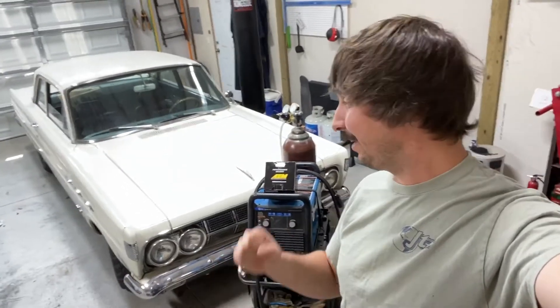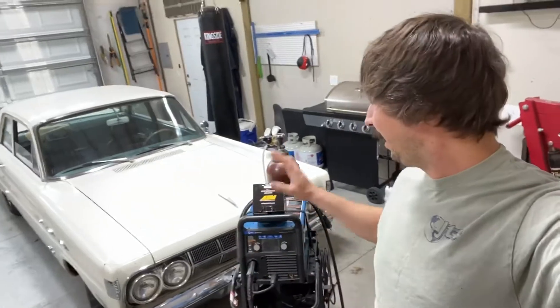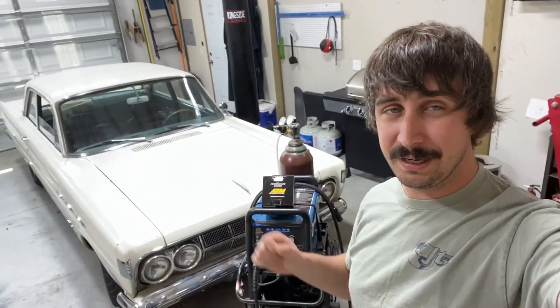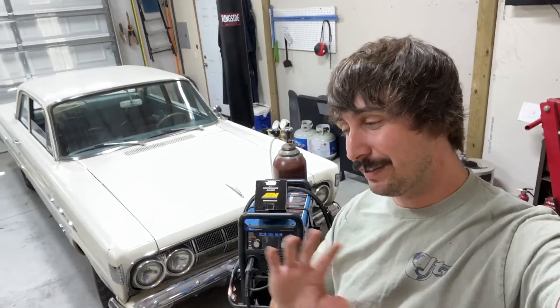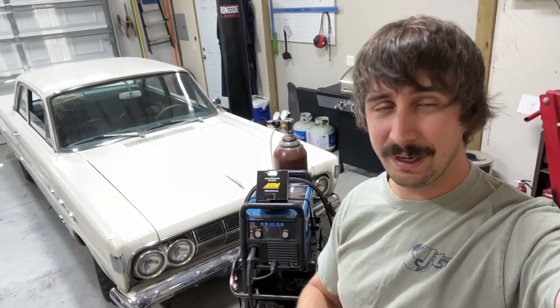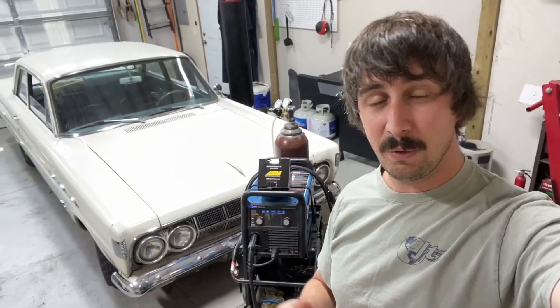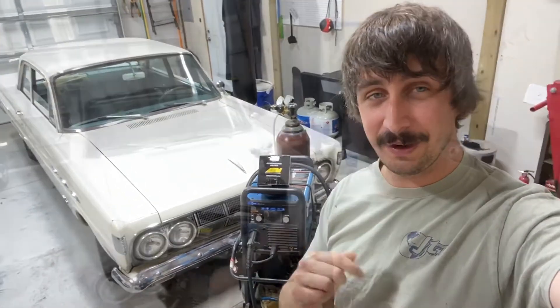Hey everybody and welcome back to the channel. In this video I'm going to show you how to install — it's very simple, don't worry — a wideband air fuel gauge from AEM. We're going to install this into my 1964 Comet, but you can apply this to any vehicle, new or old, and this is going to allow you to tune your engine using the wideband air fuel ratio we receive from the sensor.